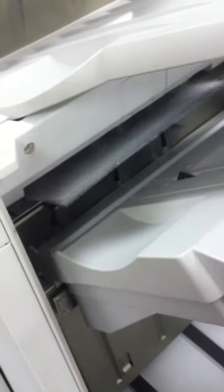And then when you come down here on the end, this is where the copies are going to come out.